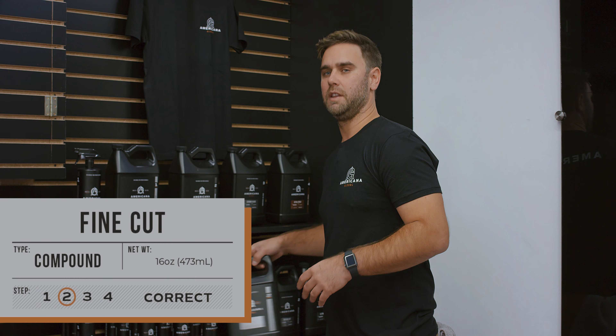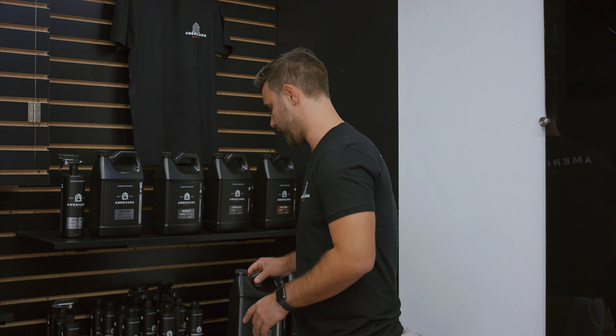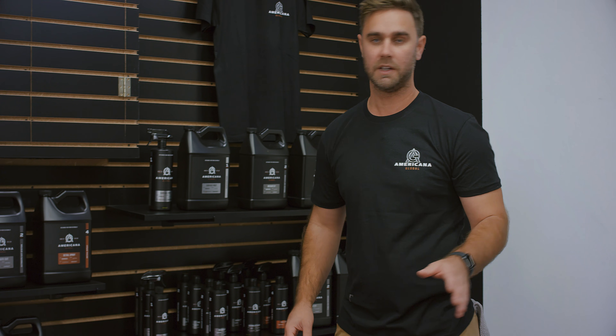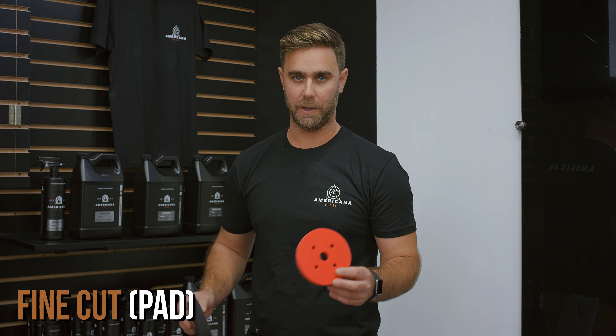If there's something Americana Global is known for, it's for our paint correction system. In order to achieve your desired finished product of optimal gloss, shine, and depth in your paint's color, you're going to want to finish with our Americana Fine Cut. This product is going to remove any lasting imperfections from your previous cutting stages and really level it out and provide you optimal gloss. This product pairs fantastic with our finer cut foam pads — either our black foam pad, or if you want to go even softer, we recommend our red foam pad.